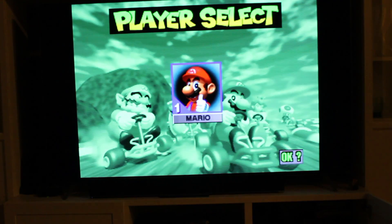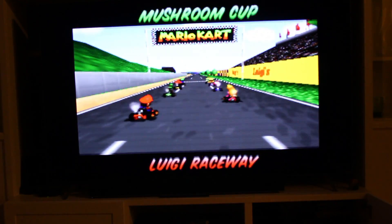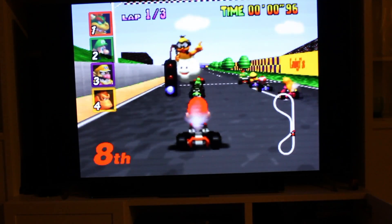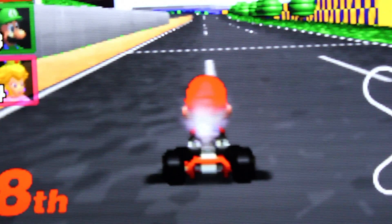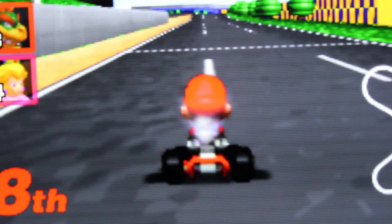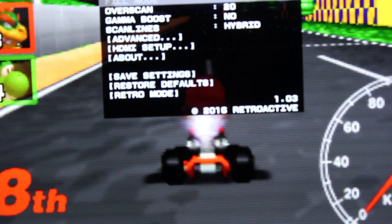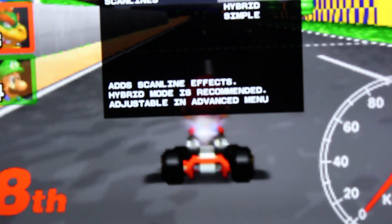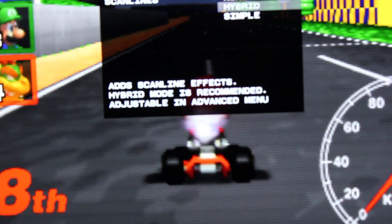Right now I have interlacing turned on and I think it looks pretty good, but you can turn those options off. This will show you guys what the video looks like. I'm going to adjust some of the settings — scan lines. I'm going to turn off scan lines. Right now it's on hybrid, so I'll select none. It looks brighter on screen but it turns off every other line. There's also hybrid or simple — I think hybrid looks the best.